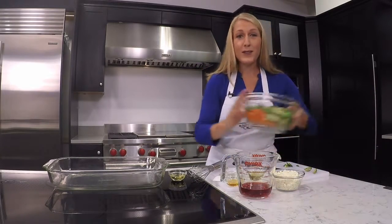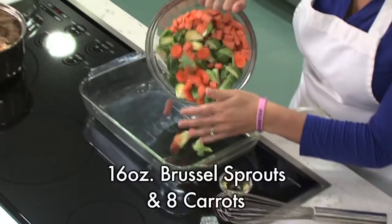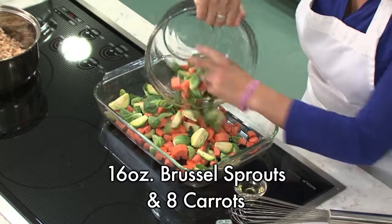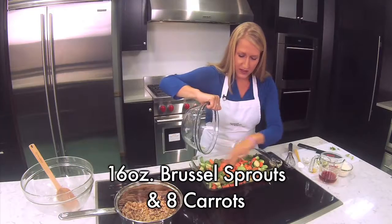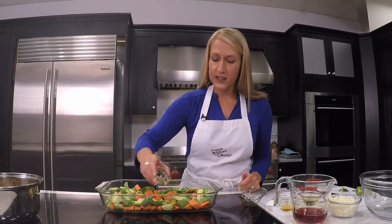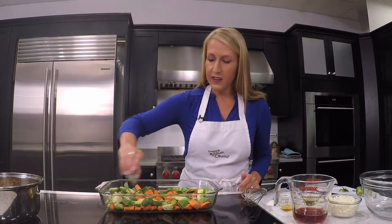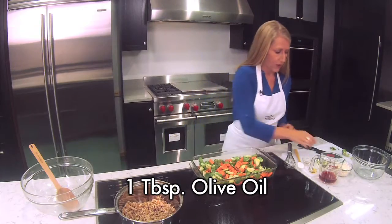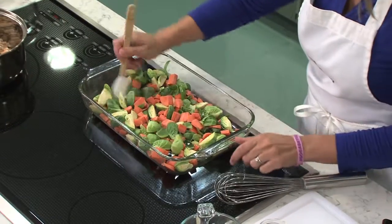Now that I've got my Brussels sprouts and carrots ready — 16 ounces of Brussels sprouts and 8 carrots, all chopped up and ready to go — once you've got your veggies in your roasting pan or baking sheet, we're going to sprinkle over a tablespoon of olive oil and just kind of toss it a little bit to combine.